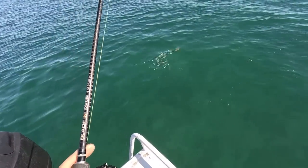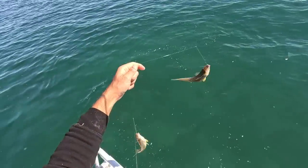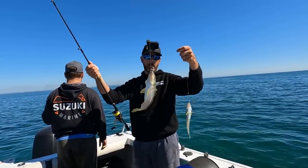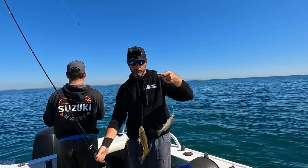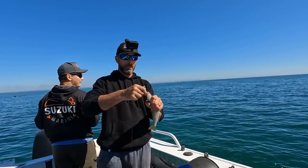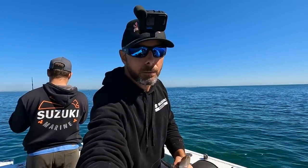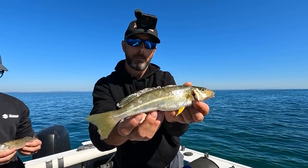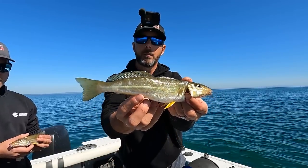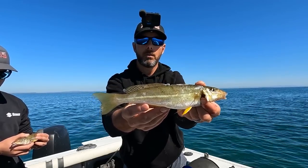It's a cracker too mate, it's a nice size one — look at that, he's a beautiful winter whiting! It's a nice size one, getting on the upper end. Now we don't let them go Sam — we grab on tight, take the hook out, put it in the bucket. There we go — cracking little winter whiting! He's a nice size, getting closer to probably 28-29 centimeters. Perfect size, you want that for a nice little feed.